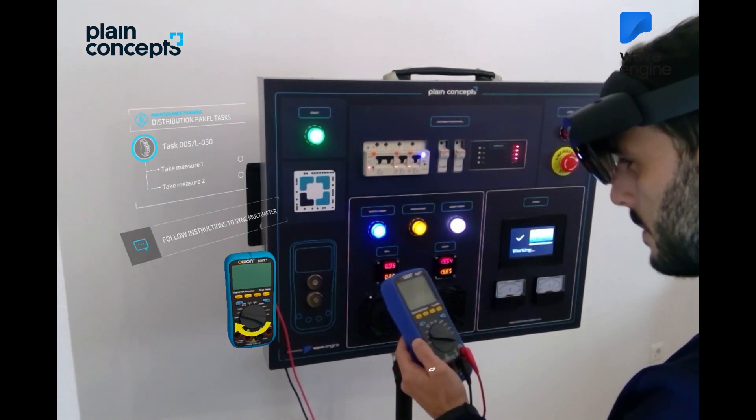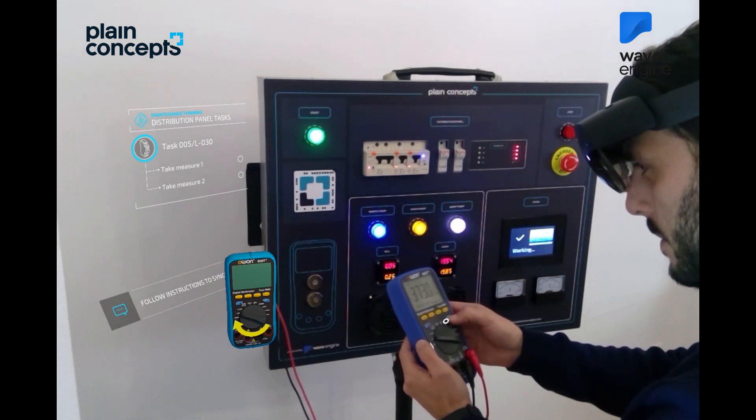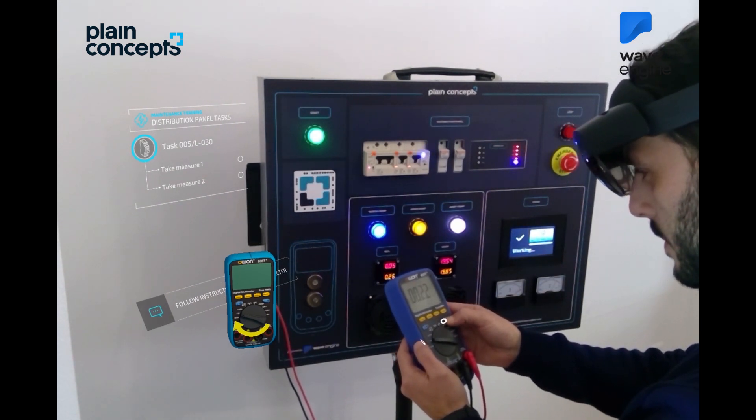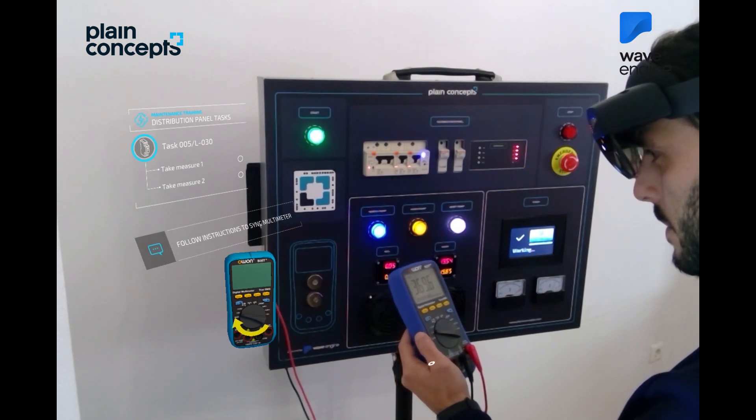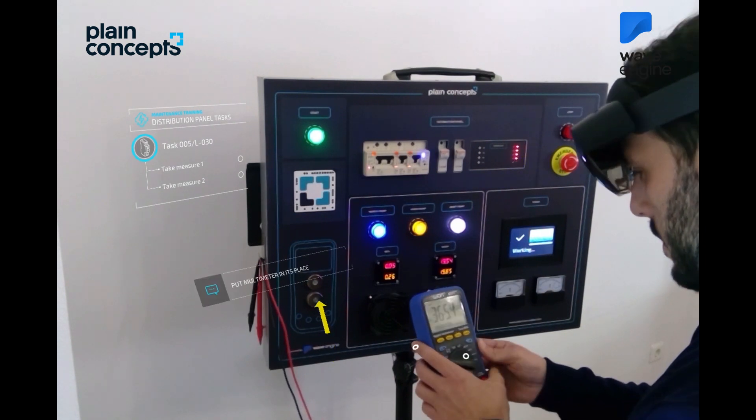Long press on the Bluetooth button until the Bluetooth icon appears in the upper left corner of the screen to connect. Once activated, please wait for the HoloLens to connect. Put the multimeter in its place and take the probes.